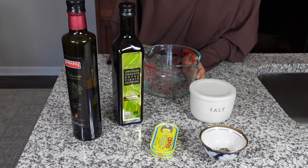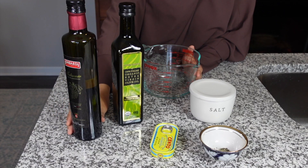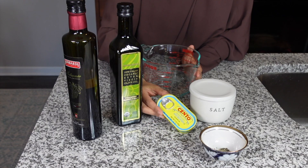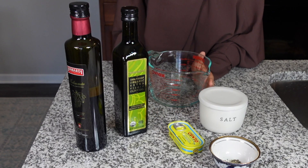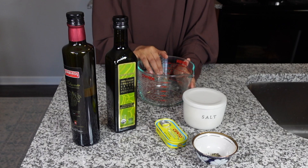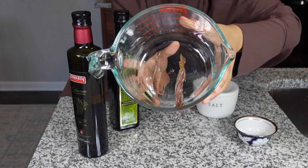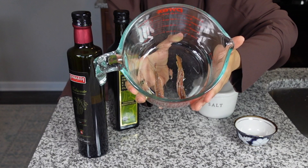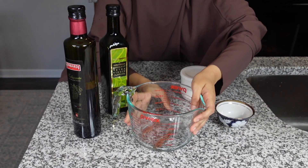Now I want to prepare the dressing. For the dressing, I want to use balsamic vinegar, some olive oil, and I'm also gonna add some anchovies. It really has a lot of umami. I'm just gonna break it down into the dressing. If you don't like anchovies, you can omit that. I'm also gonna add some salt and some black pepper. The anchovy looks something like this, and I've decided to add a couple of slices. These are kind of salty as well, so you do wanna keep that in mind.